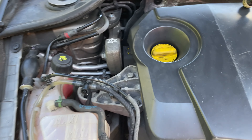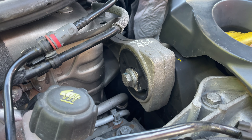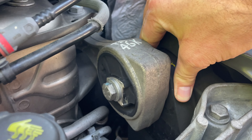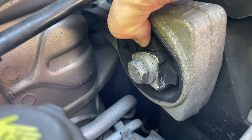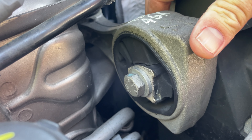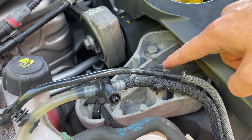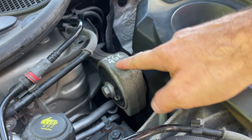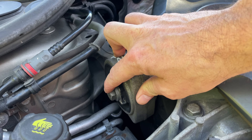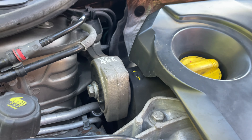Hey guys, welcome back to another video. Today we're going to be replacing the engine mount — or torque mount — on the Renault Laguna 3. The bushings are all cracked here, completely separated — there's a better view. We're going to replace it. It's a simple enough process; you don't need to jack up the engine or anything like that. This mount takes the torque of the engine going back. You have an 18mm bolt here, another 18mm bolt here, and an 18mm bolt here. Let's get set up and start taking it apart.